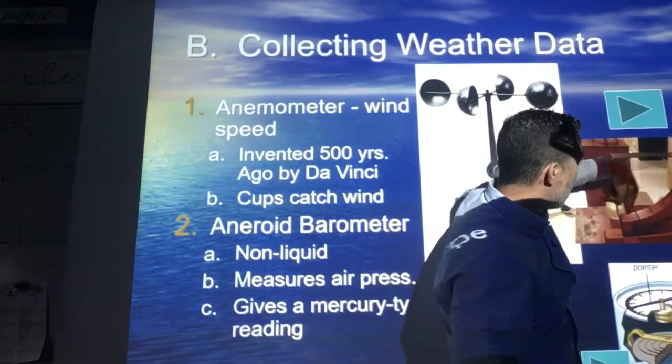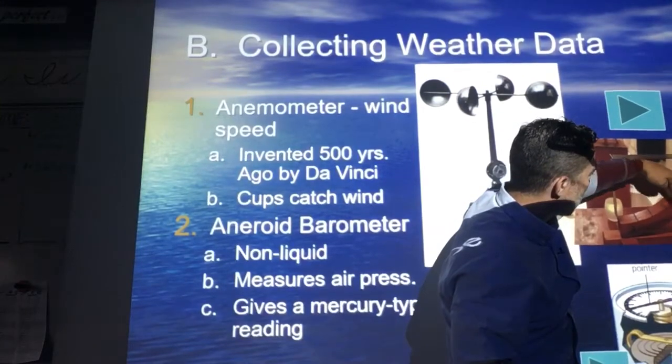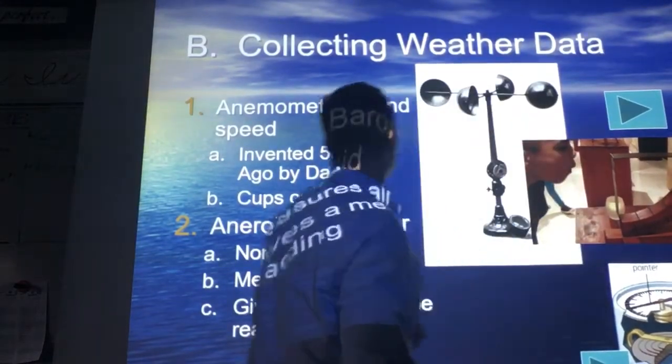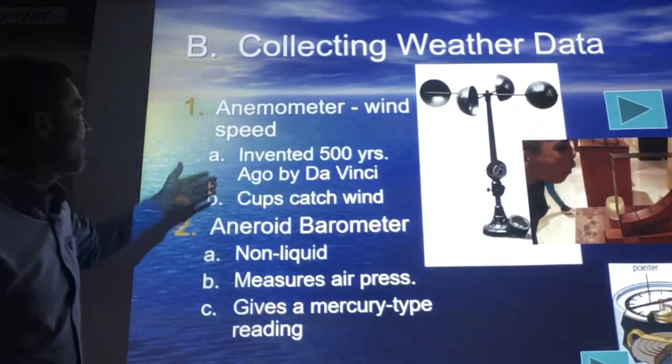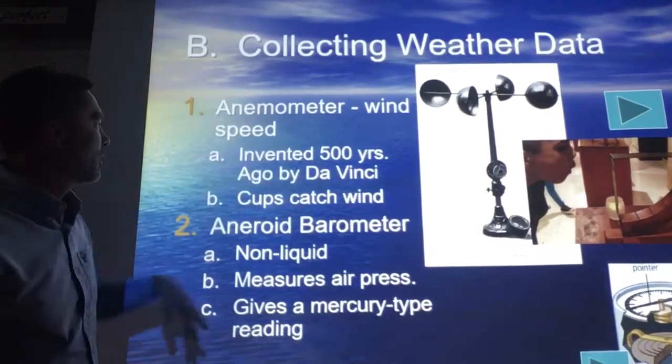The harder they blow, the more that paper goes up these little cross sections — those little tick marks. Invented about 500 years ago by da Vinci. He used cups to catch the wind.